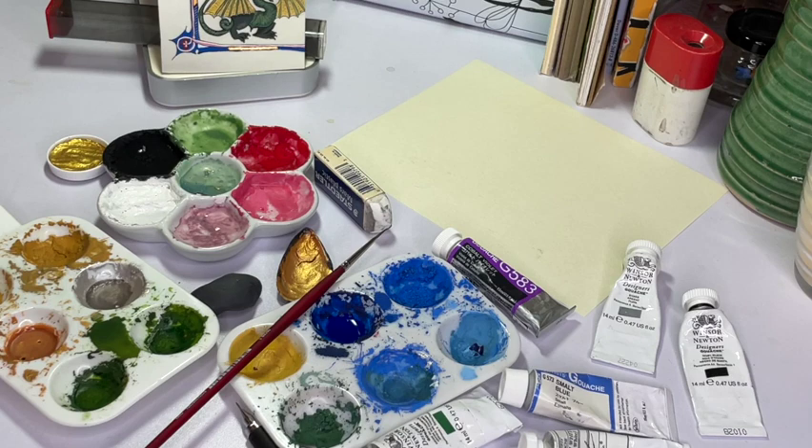Now that we've gone through all of our materials from our fantastic ground to the vibrant colors, it's time to use them. Come back for the next video and see how I use these magnificent materials to create a stunning green and gold dragon. I'll see you next time at the Art Desk.